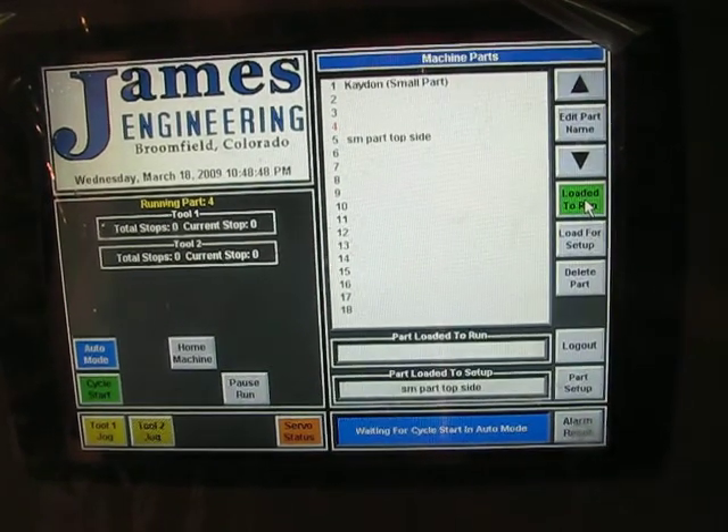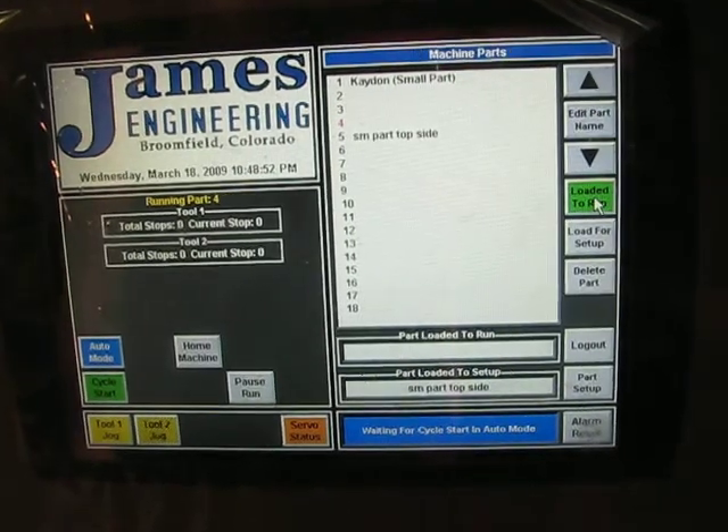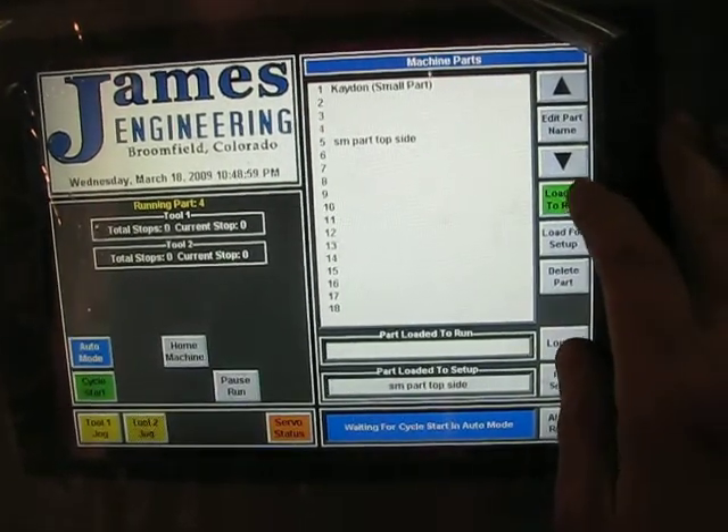This is the James Engineering 2862-160 Max DeBurr System. We're going to load a part that's about 85 inches in diameter, it's hollow, straight cut tooth, weighs about 1500 pounds.